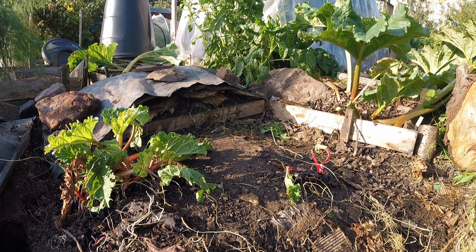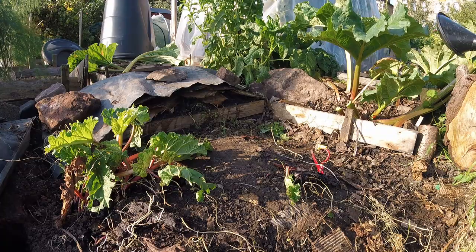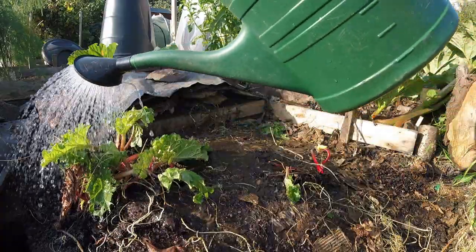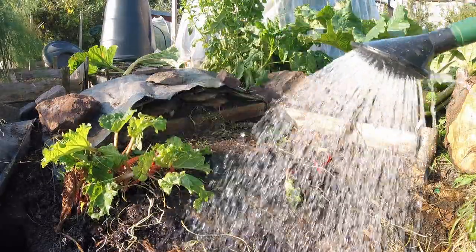I'm going to carry on with preparing the frog and toad abode area. All this ground here hasn't been cultivated for many years and it's actually quite rock solid and very dry, so I'm going to give it a quick soak with the watering can. This just helps to change the structure of the soil and makes it much easier to dig — a really good soaking.